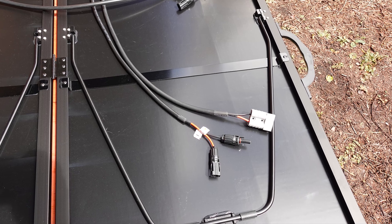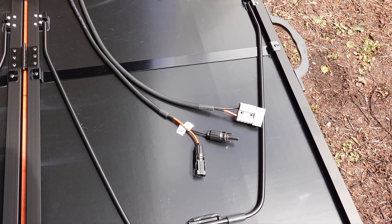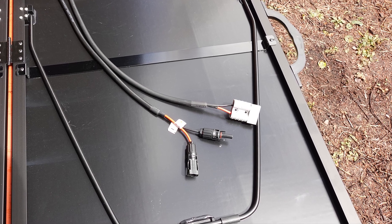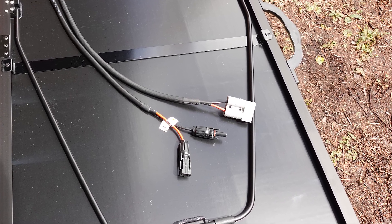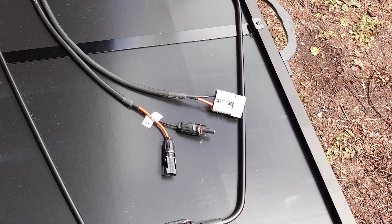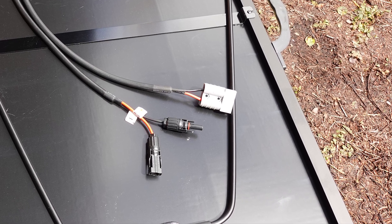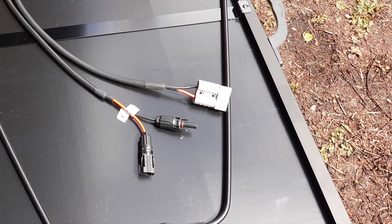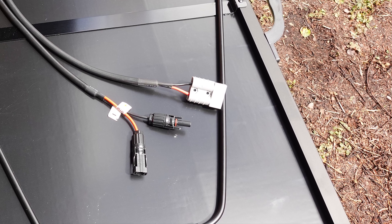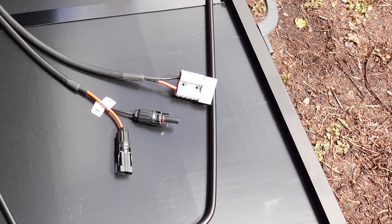The other set of cables is coming out of the charge controller, and you would use this if you need to hook the unit up to a car battery like the one that we are using on our outdoor shower, which we will also look at later in the video. If you want to use the panel with its charge controller, you would connect these MC4 connectors into the shorter pair in the upper right, as that will bring the solar power from the panels directly into the charge controller, and then the power will be sent out via the gray Anderson connector.